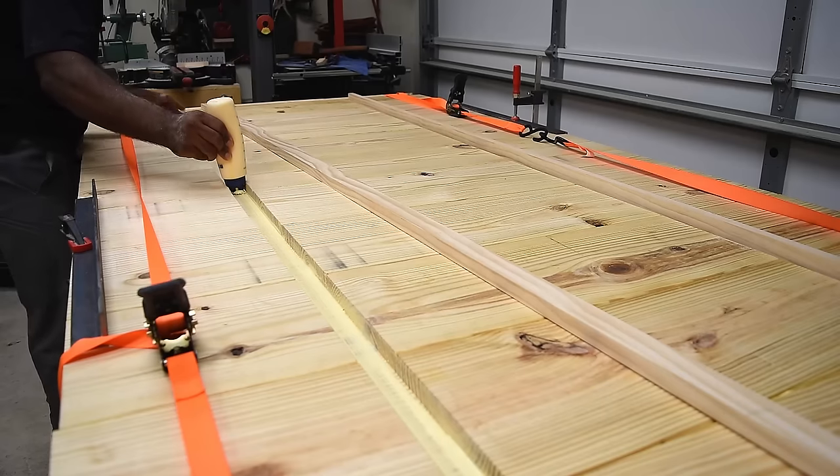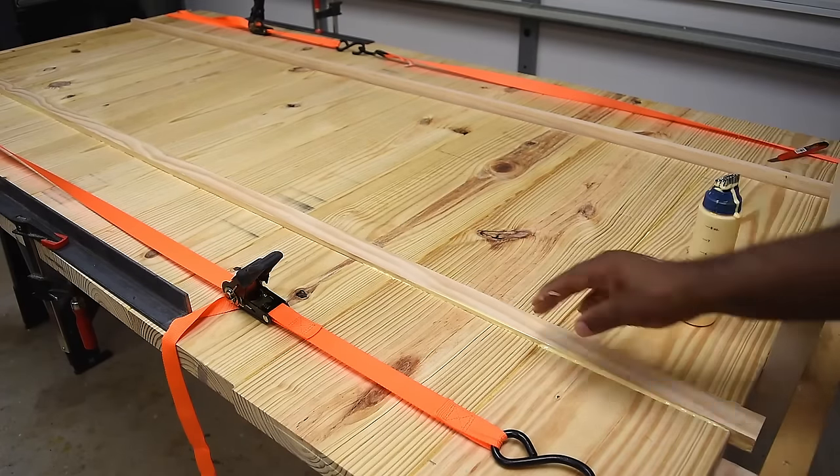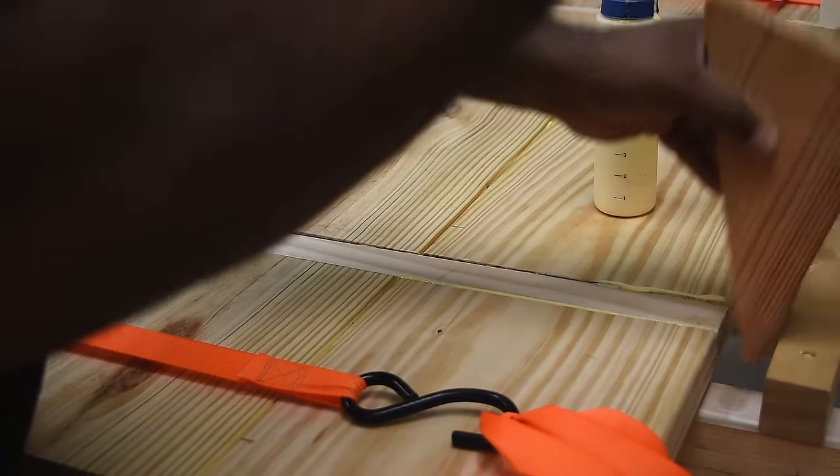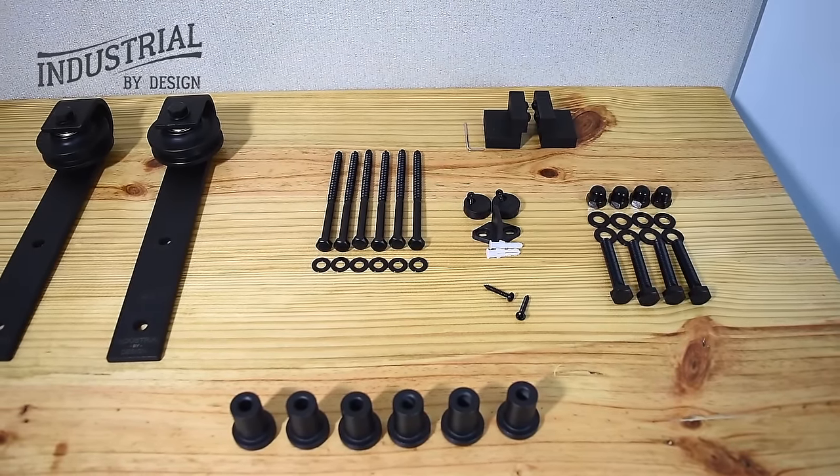If I was to do this over again I'd probably use metal tubing instead of the 1x2 because wood usually flexes. You can check the video description for a link to the hardware pieces from Industrial by Design.